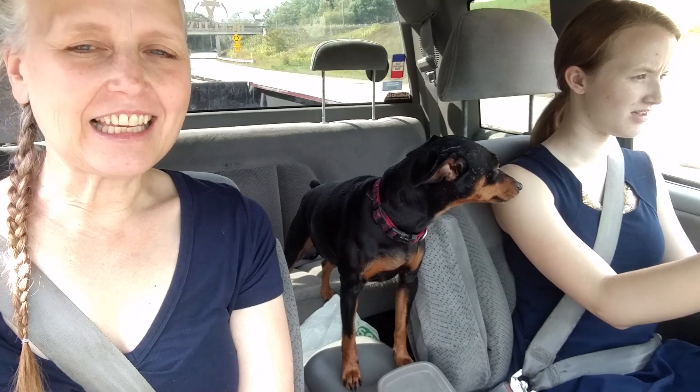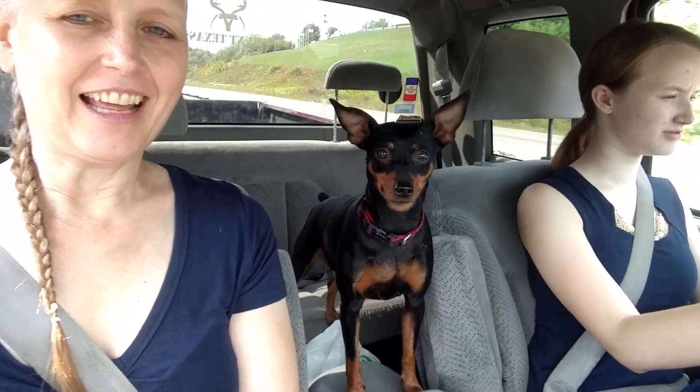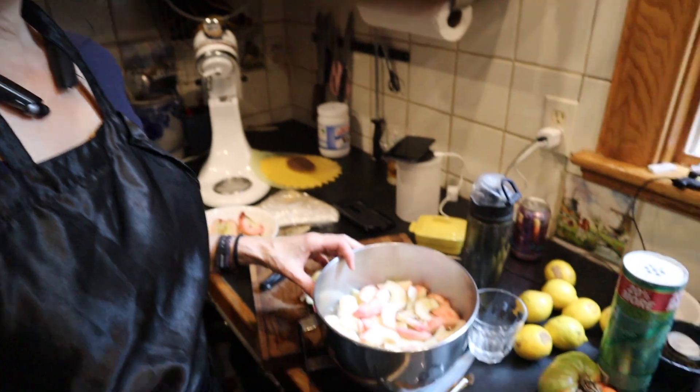Look at that little dog there. What are you doing here? Just hanging out while we're driving down the road. She likes to hang out there. Yep. Do you see this?